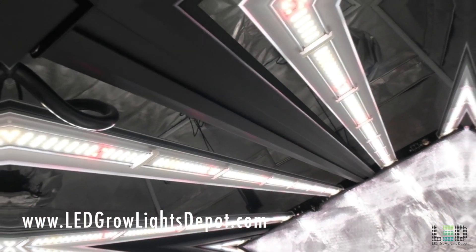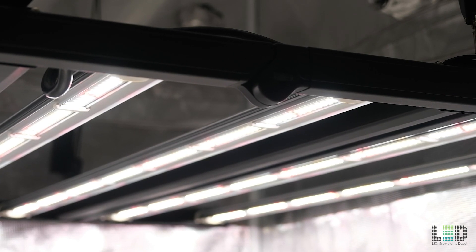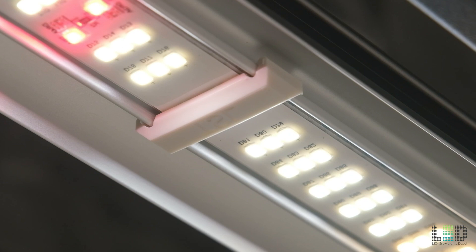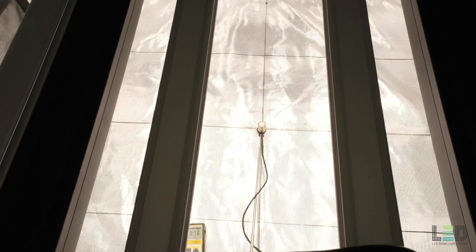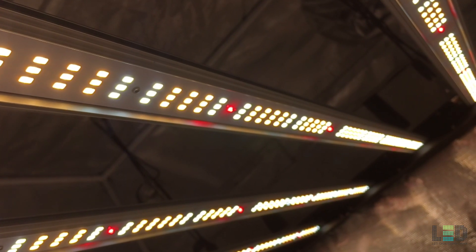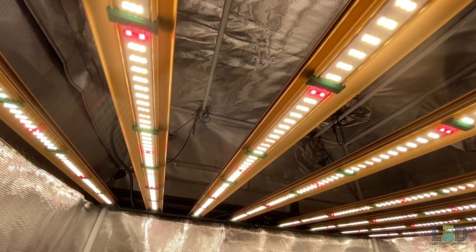Eric here with LEDGrowLightsDepot.com. This review is of the Growers Choice ROI E680S LED Grow Light released in July of 2021. I'm going to do a deep dive on the specifications and calculate the PPFD in a 4x4 tent. I'll give my final thoughts on this light — is this better than the previous ROI E680, and should you buy this light or the ROI E720?